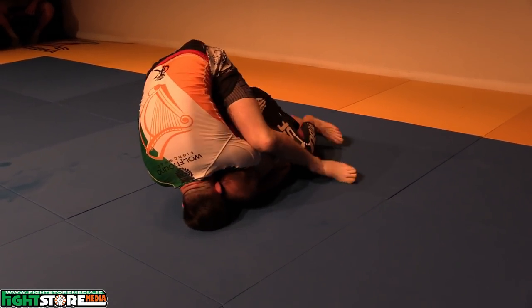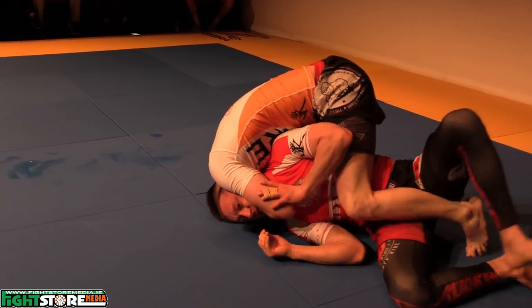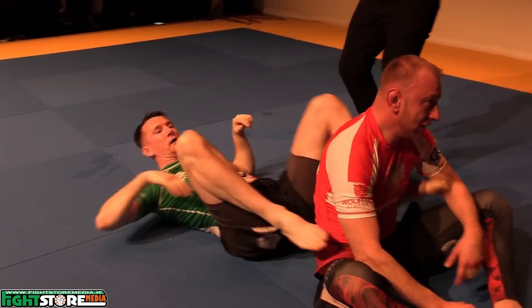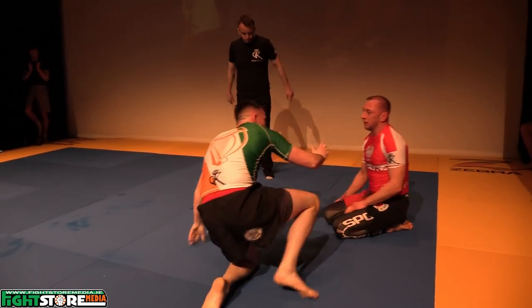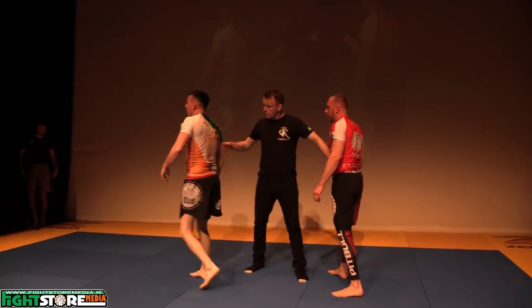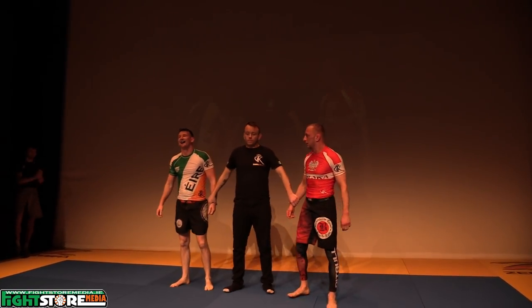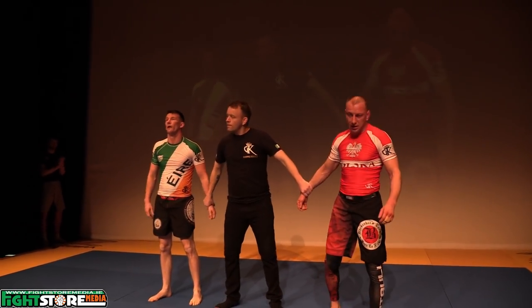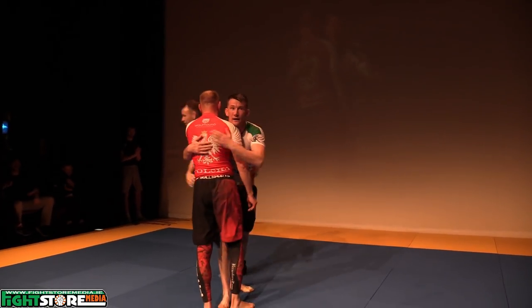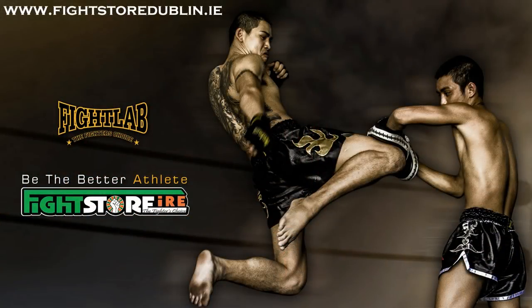Let's get a left leg in the front. Let's get a right leg in the front.